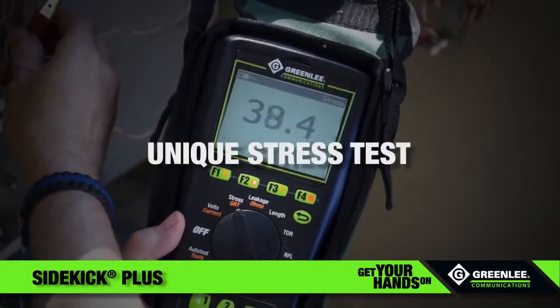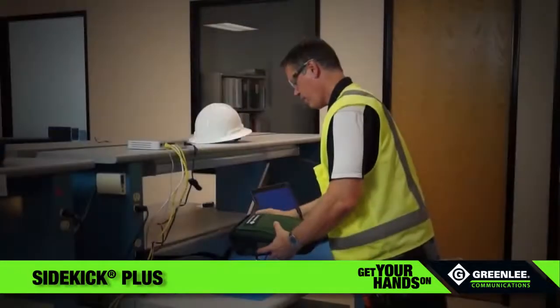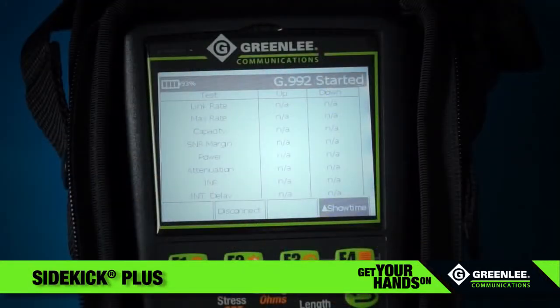A unique stress test reveals problems many competitive testers may not detect. Lithium-ion batteries are included for extended life so you can rely on the Sidekick Plus to maintain your copper communications network.